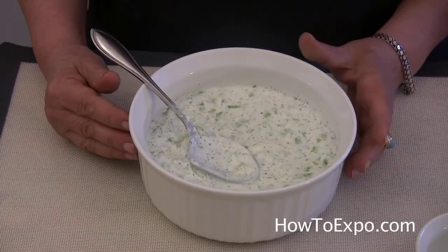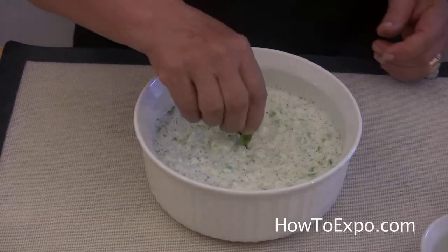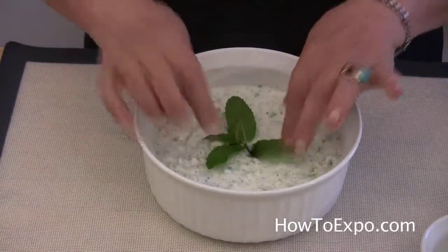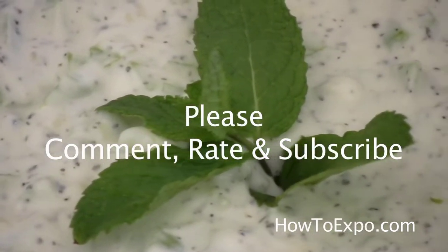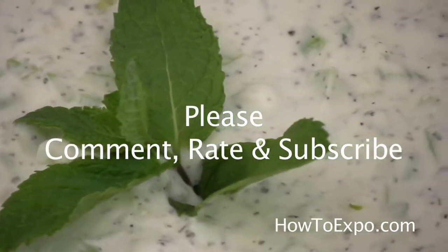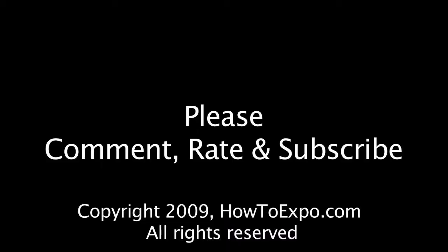Sometimes when I'm in a hurry, I put a few ice cubes in it. To serve it, you can put a sprig of mint in the middle. I hope you like my video. Do not forget to comment, rate and subscribe. I'm Mariette, see you next time. Thank you.